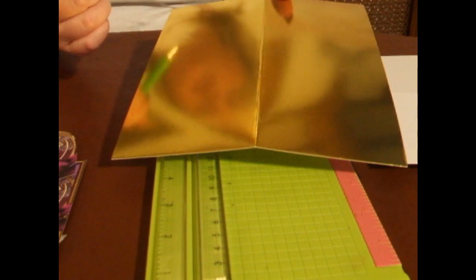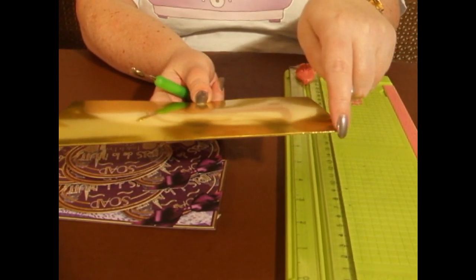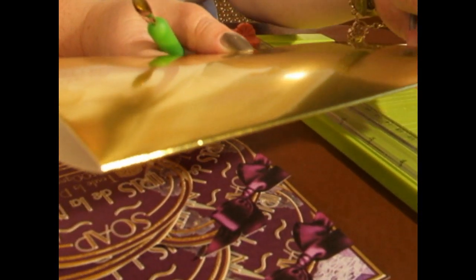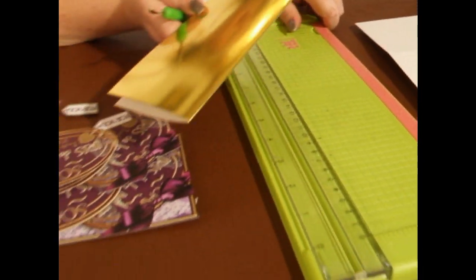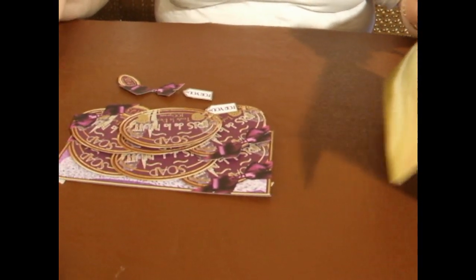When you do this it'll create a nice smooth fold and you won't get any of the tearing or the little fold lines that go diagonally. It'll make it look more of an expensive card. I've already done that just to save a little bit of time, so I'll put that to one side for now.